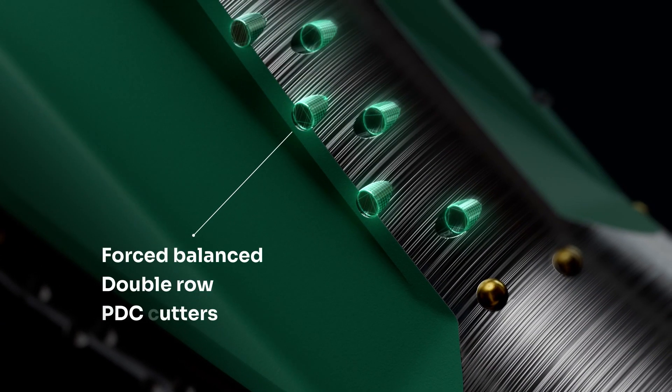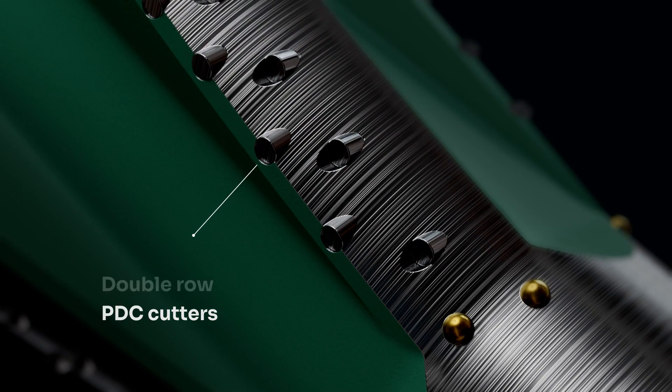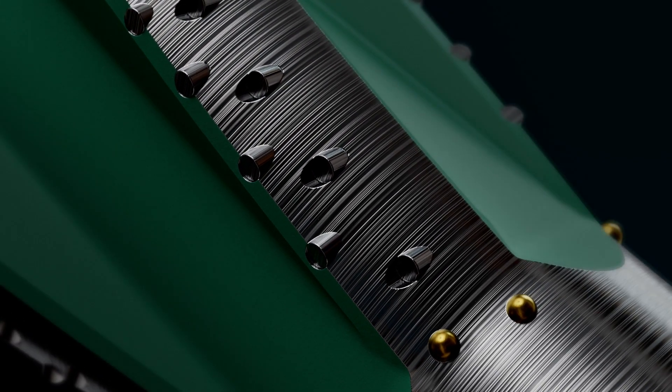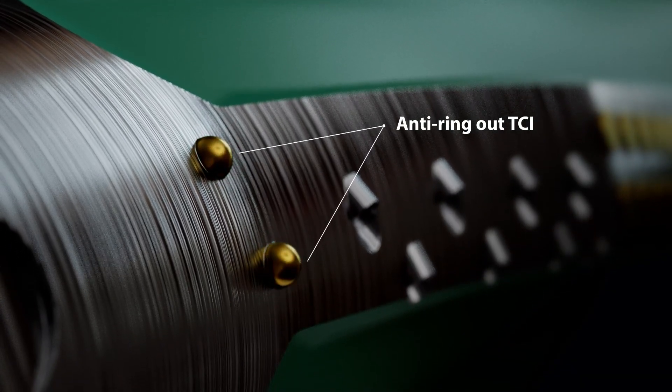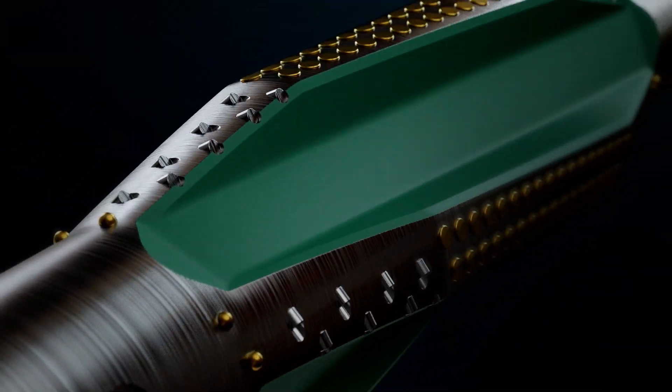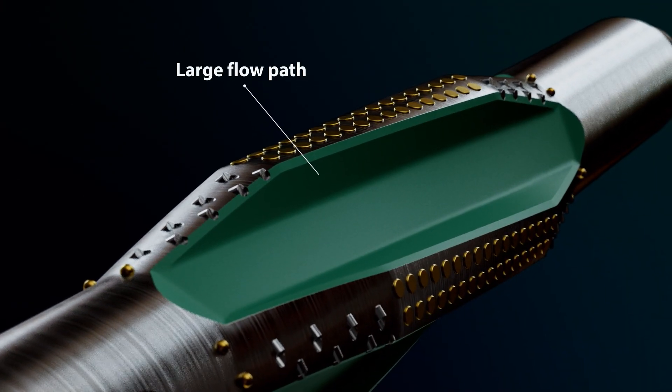Force-balanced double-row PDC cutters with full coverage over two blades, allowing for greater durability. Anti-ring-out TCIs protect the blades from damage. Large flow paths for optimal cuttings evacuation and balling avoidance.